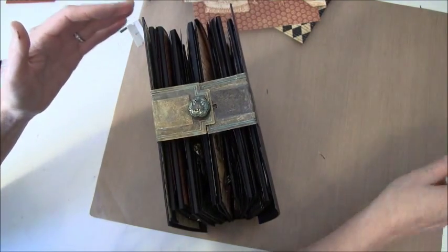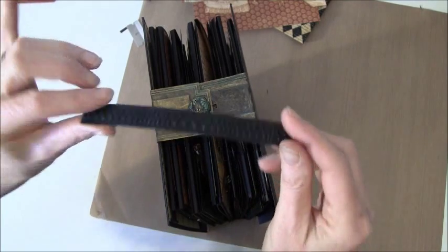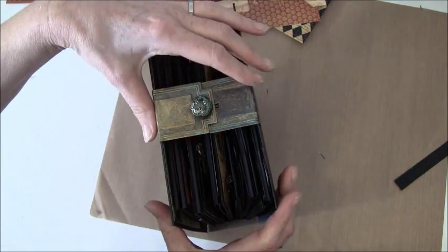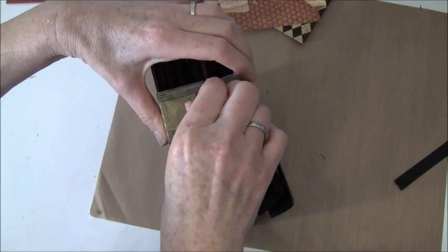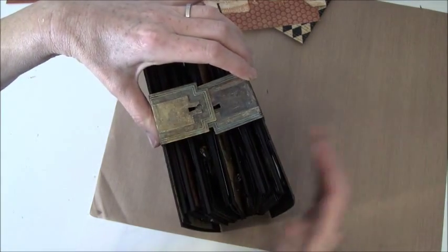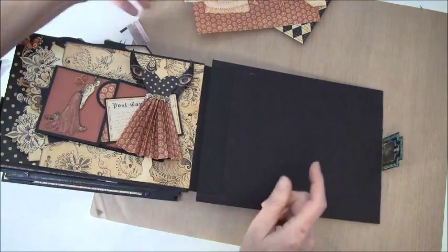First I made a strip as in my last tutorial to make a closure, but I thought this brad closure was more fun. So you can use whatever you like. Now I'm going to open it again and we'll start to assemble this.